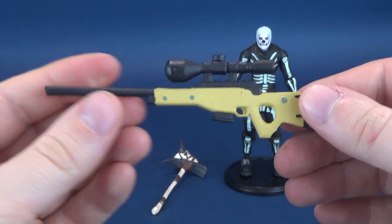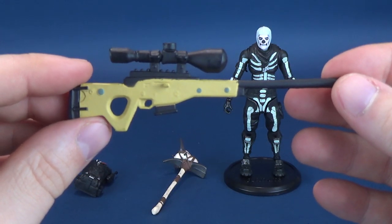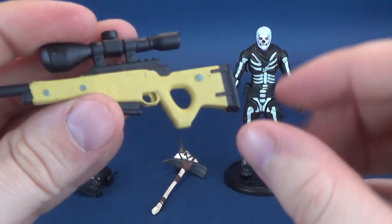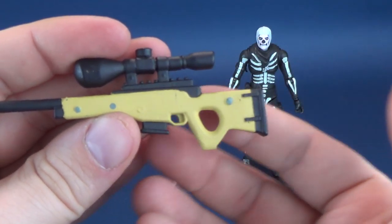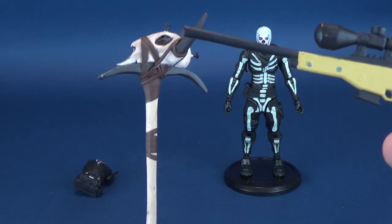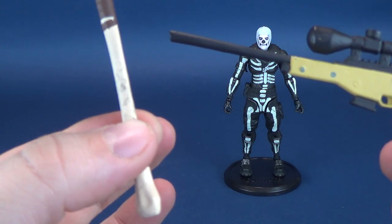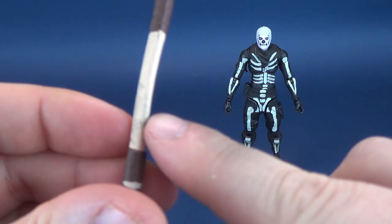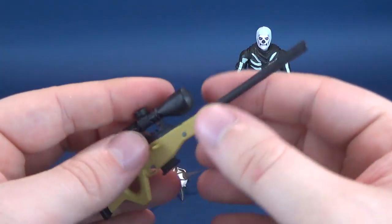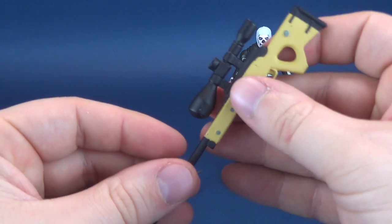That would likely be my go-to accessory to display Skull Trooper with. He also comes included with the Epic Bolt Action Sniper Rifle. I don't have to worry as much about rubbing on this one, although it still has a potential paint problem where paint has been applied over top. So far I haven't noticed much wear — certainly not to the extent that the harvesting tool has had. The sniper hasn't had that problem so far, but I haven't been displaying it as aggressively.